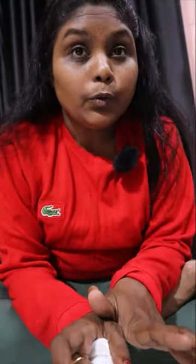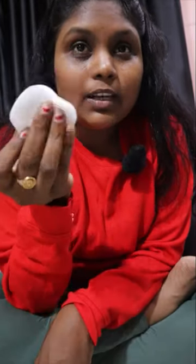In this video, Korean Skin Glass Makeup is very popular and trending. I also tried Korean Glass Skin Makeup. I have cotton and a little makeup. This is my makeup-free look.